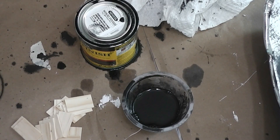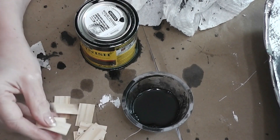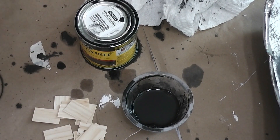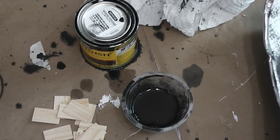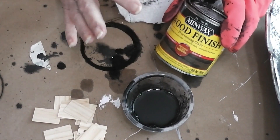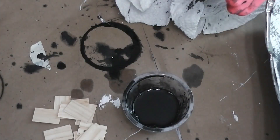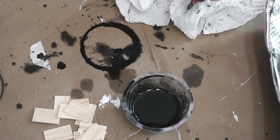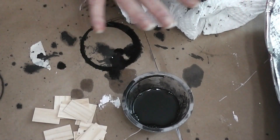Now we are going to do probably the messiest part of this whole project — we're going to stain the shingles. You don't have to stain them if you like the light color; that's fine. I wanted mine dark, so I'm going to stain mine black using a penetrating wood stain — this is Minwax in the color Ebony. I did some last night just so I knew it was the color I wanted and got my process down.